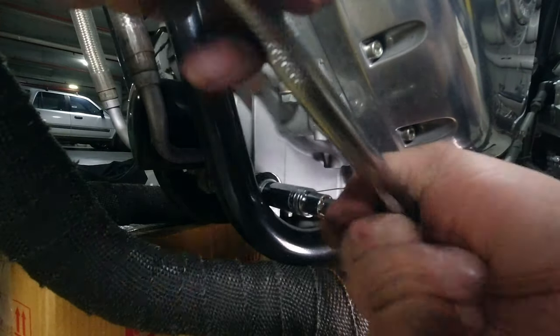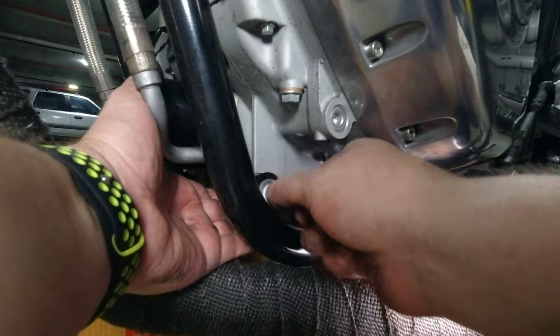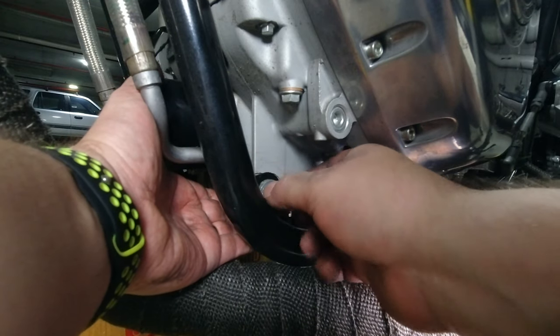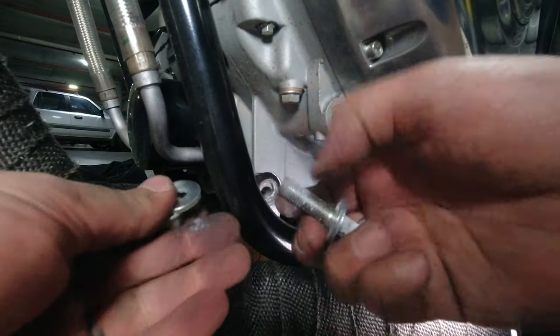Remove the front lower engine mounting fixings, washers and nuts from the left and right hand side of the motorcycle. Make sure you look after these as you're going to be using them to fix on the front mounting bracket of the sump guard.